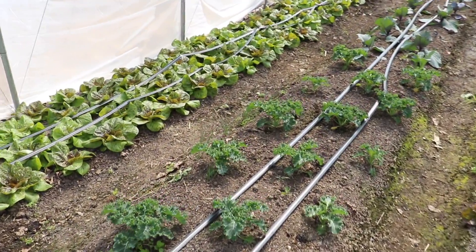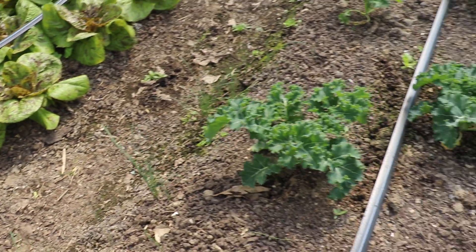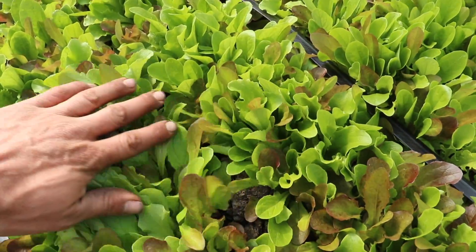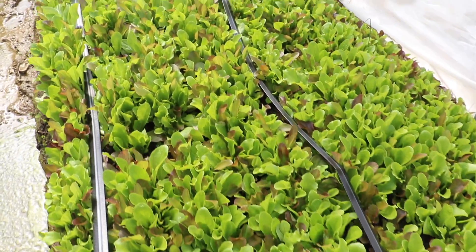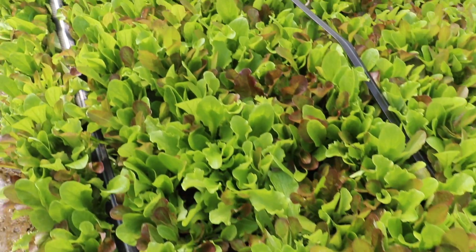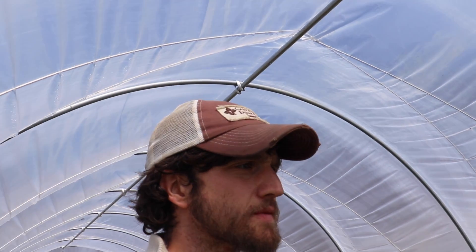Here we are in our second tunnel and we've got some beautiful stuff happening — kale, some more head lettuce. We did a loose leaf blend and changed up our spacing a little bit; I'll put the new spacing in the show notes. It's still very dense but not as dense as before, and I'm thinking that'll lead to fewer problems with things like cutworms, which last year was a big problem especially with the loose leaf lettuce.